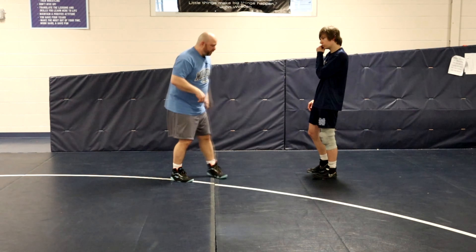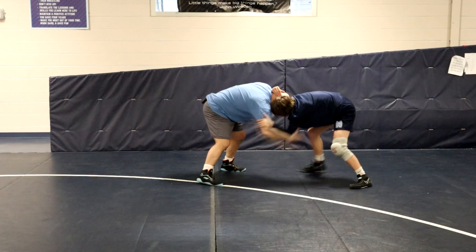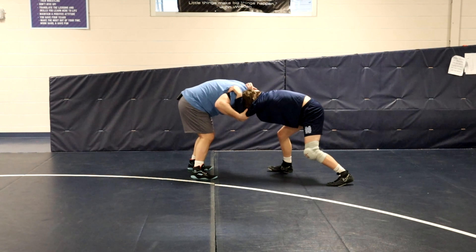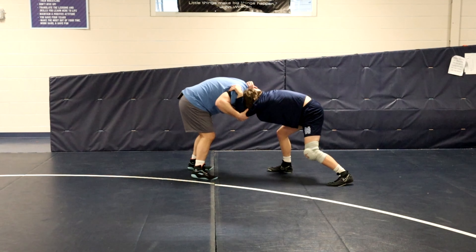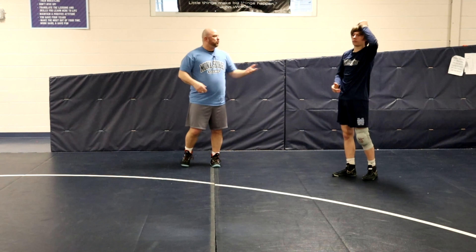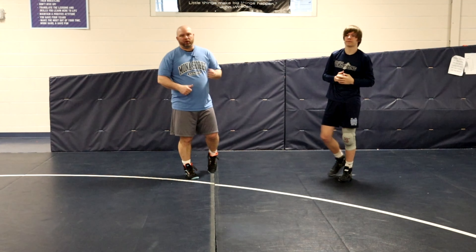I love this set-up. So again, we're in here collar tied, wrestling around. I take my hand off his head and pull it right up to me — now I've got him up, and I'm looking to score by creating pressure. I'll go over the takedowns we do off of this in another video, but this is the set-up: double elbow bind.